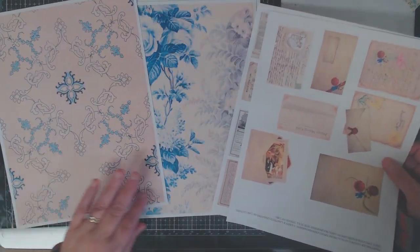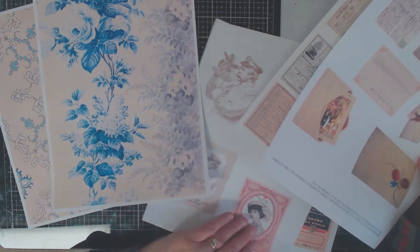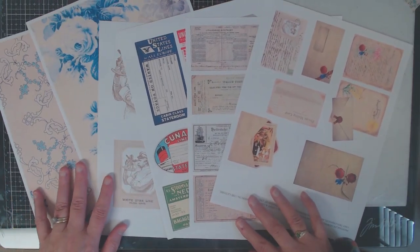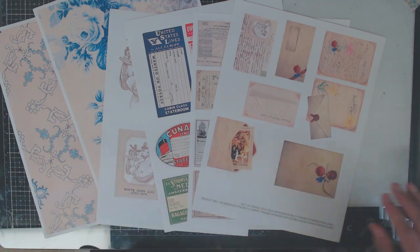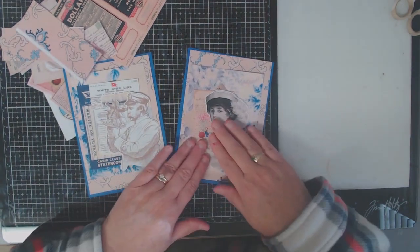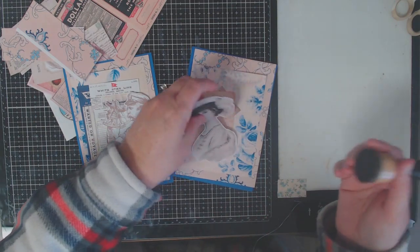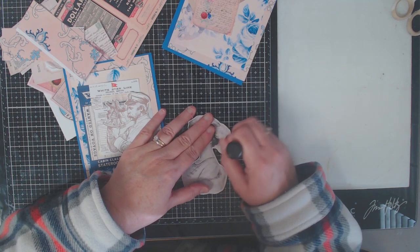I added some paper to look like wallpaper from the staterooms, and then of course I have a picture of the captain. I've got pictures of passengers, some baggage claims, and some little stationery. There are wonderful items to create lots of fun projects, but today I'm going to create two five-by-seven cards using two of the characters — one of the ladies as a passenger on the ocean liner, and the captain.